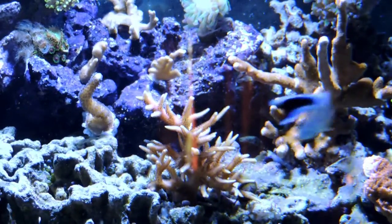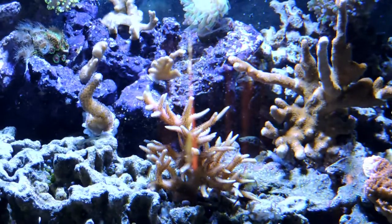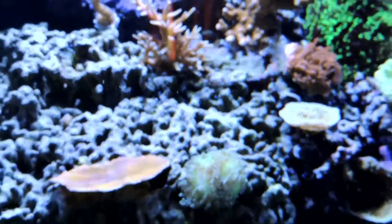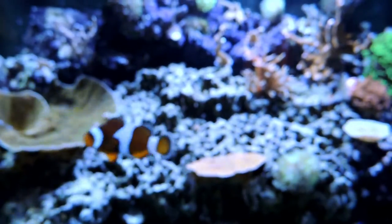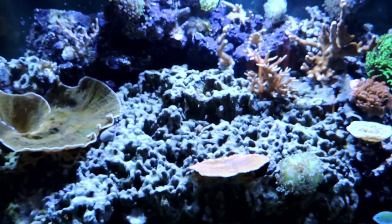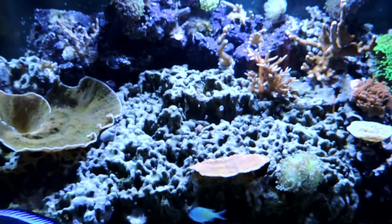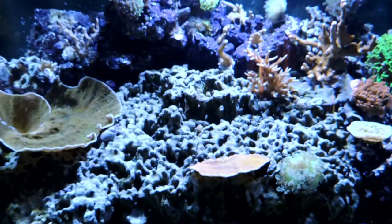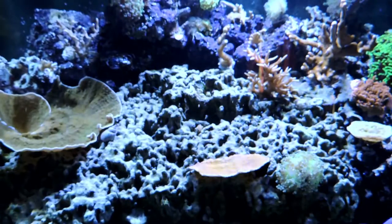One of the corals I really want to get is another big pink bird's nest colony — that is on my list of corals to buy. This whole barren section here is where the SPS I want to buy will go. I want to get a big Pavona, a big pink bird's nest, and then either an Acropora, a Millipora, a Stylophora, or something big to fill the space and really make it look impressive.